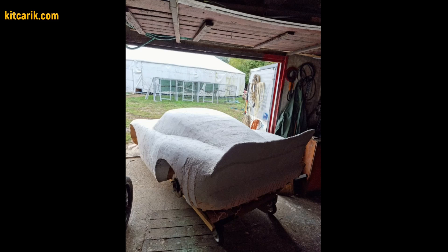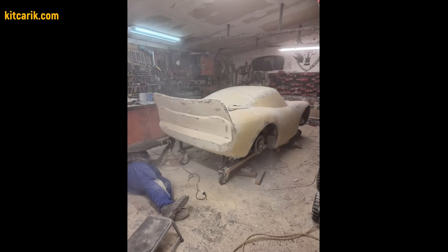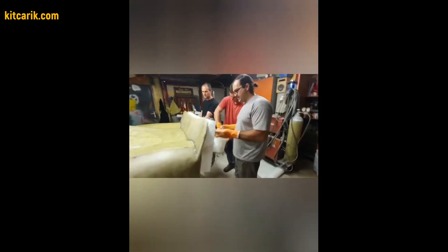Next, you need to cover the layout with putty in several layers. Then you need to bring the surface of the layout to the ideal before working with fiberglass. Someone covers the layout with epoxy resin and some use paint.